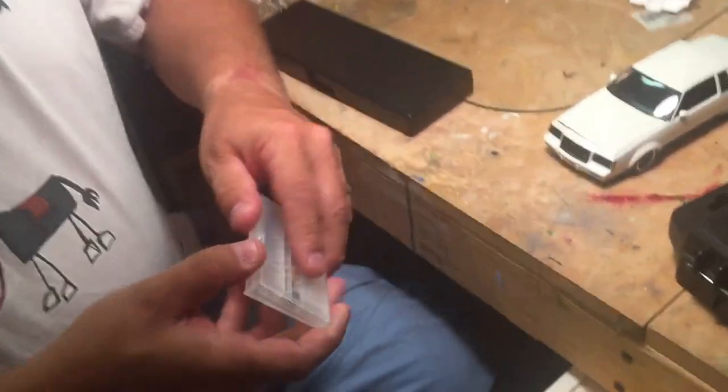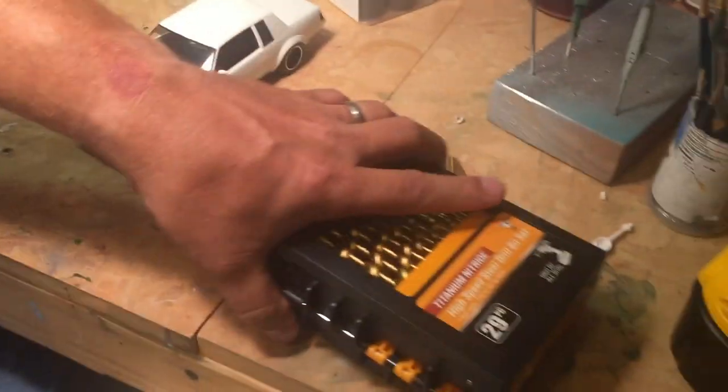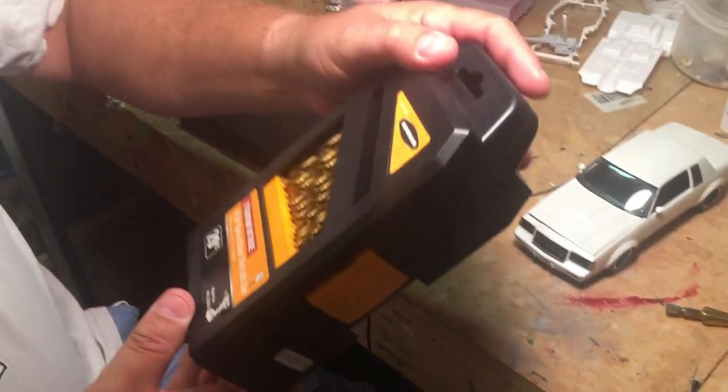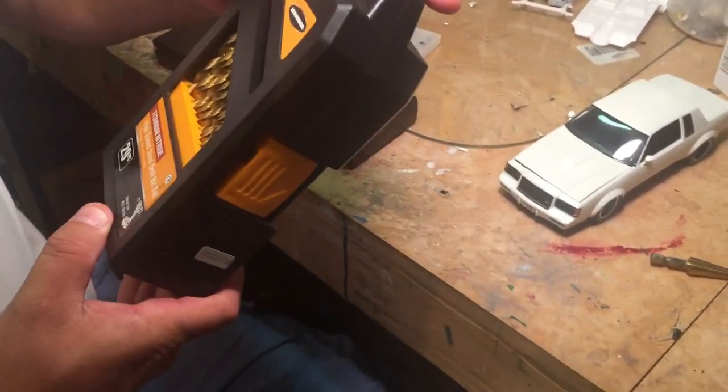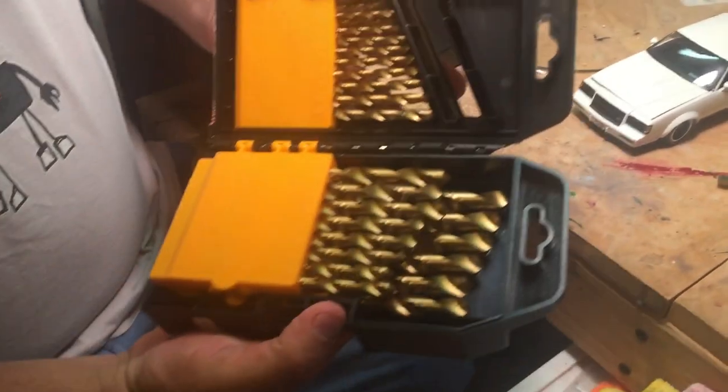All the drill bits — you can get these at Amazon or Harbor Freight — which are your micro bits. And then I use just regular drill bits. These came from Harbor Freight, I think, but I'm not sure. There's every size drill bit you'll ever need in here.